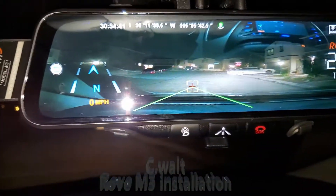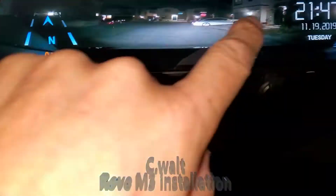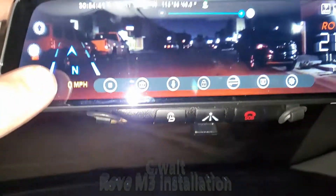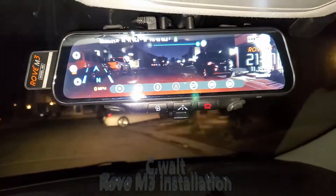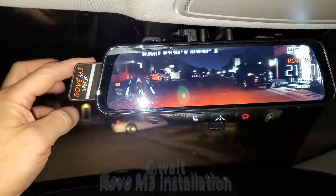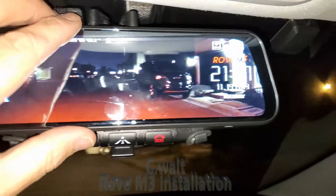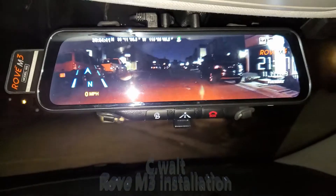Let me switch to the rear view mirror again. There's the rear view mirror. Let me go ahead and aim that back downward so I can see the road. This is a very, very awesome, very high-tech camera — full image across the whole mirror. The mirror in the front image is pivotable and this slides out. This is an awesome camera by Rove M3. If you have any questions, feel free to reach out. Happy to help.